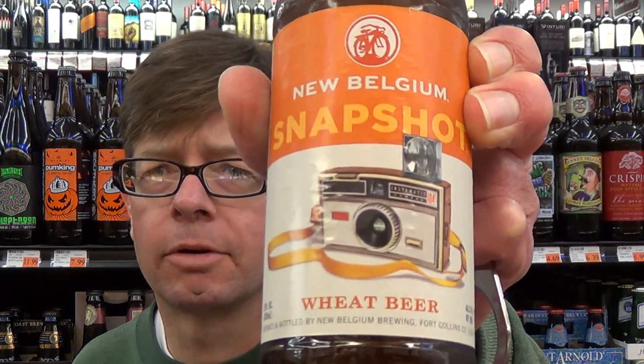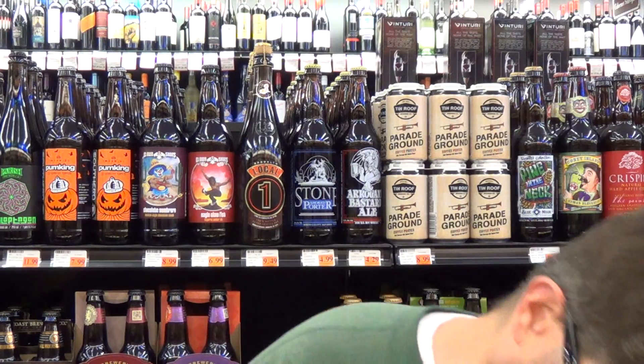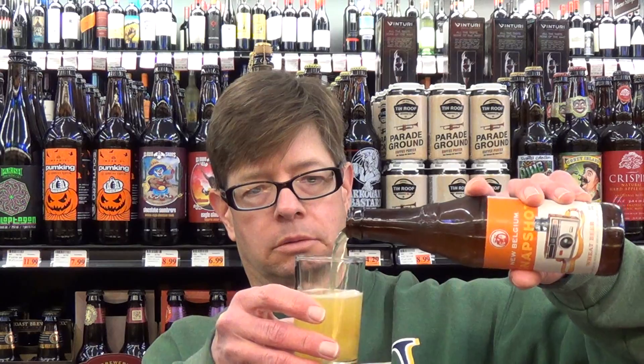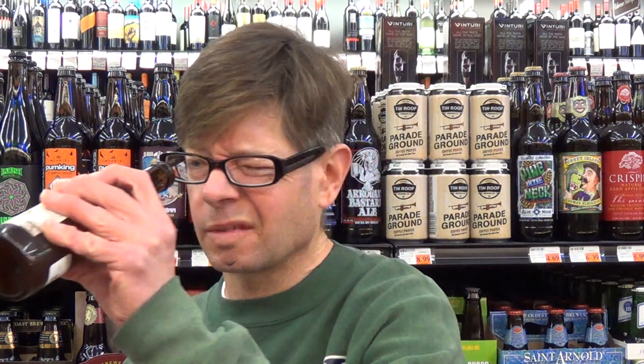Fort Collins, Colorado — Snapshot. For some reason they decided to put this camera on here. I remember when this came into the store a few weeks ago. Let's check it out. I think it would be a really thick head in a wheat glass, but I'm just taking a taste — I'm not drinking it in the store.